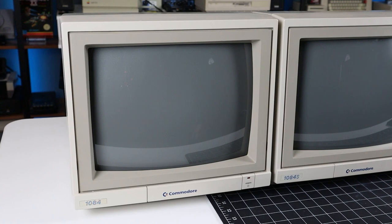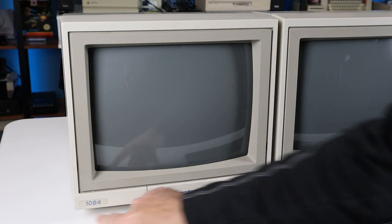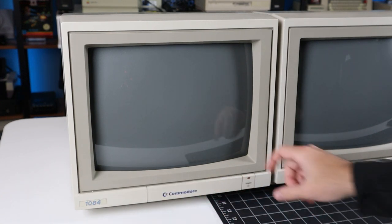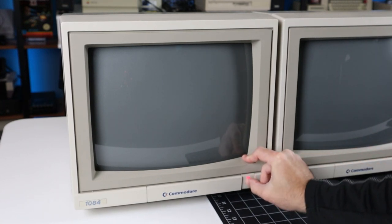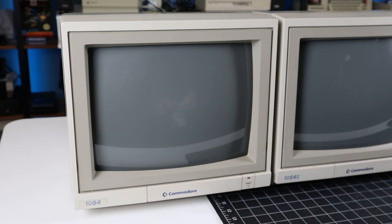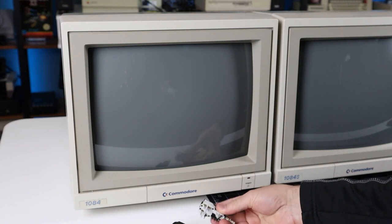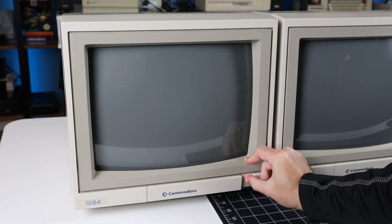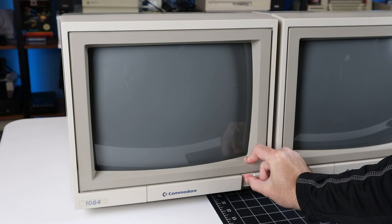Last but not least is the 1084. It's the same as the other two, less the stereo speakers. The front door on this one is still fully intact, which is a bit of a rarity. It does suffer from a different problem common to these models: a broken power switch that will either fail to stay on or be impossible to turn off. Fortunately, replacement parts are still available, and I've had a few on hand for years. This monitor also makes a loud, high-pitched whine — much louder than the standard 15kHz CRT noise that my aging ears can no longer hear — so bad that it hurts to have the power on for more than a few seconds at a time.